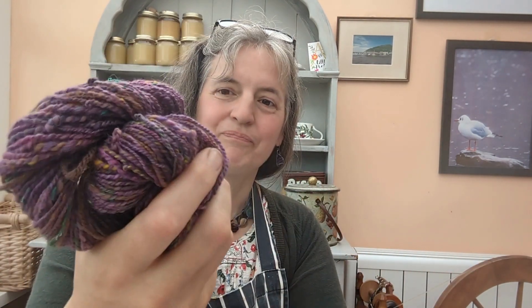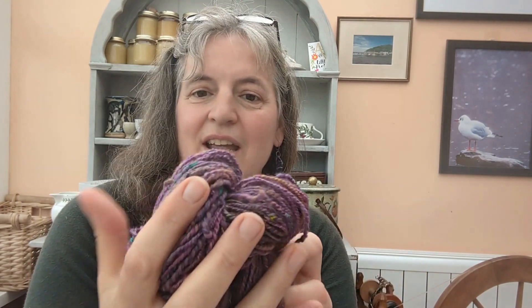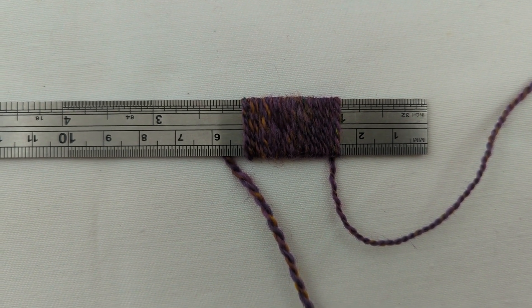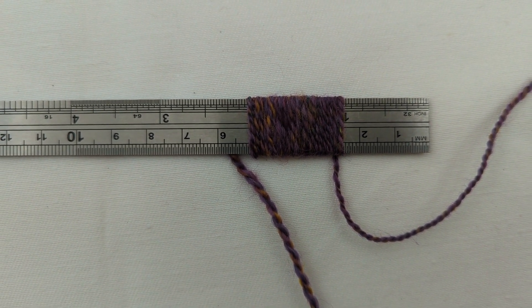So this is my yarn, and as I said it's got a mixture of fibres in it. What I need to do is get my wraps per inch. You can get tools to do that, but honestly I've lost more tools than I care to remember. A ruler or a pencil — anything where you can measure off an inch and wrap the yarn round. So we have a ruler covered and that is 24 wraps per inch.